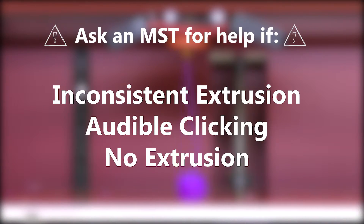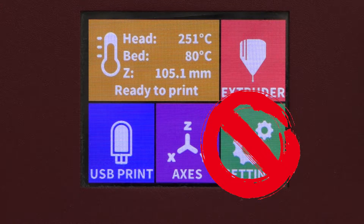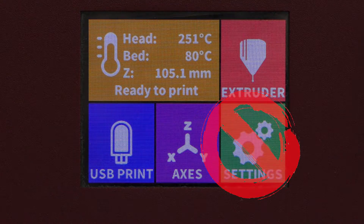Lastly, we're going to discuss the settings menu. Please do not use any of the options in the settings menu until you've completed the advanced FDM printer training module. This menu has many options for calibrating the printer, which are helpful for MSTs who are managing the equipment. However, we ask that you leave the calibration and adjustments to us and ask for our assistance if you need adjustments made to a printer.